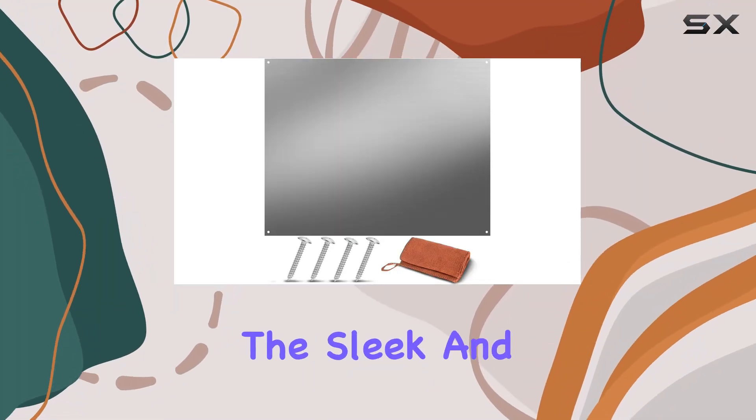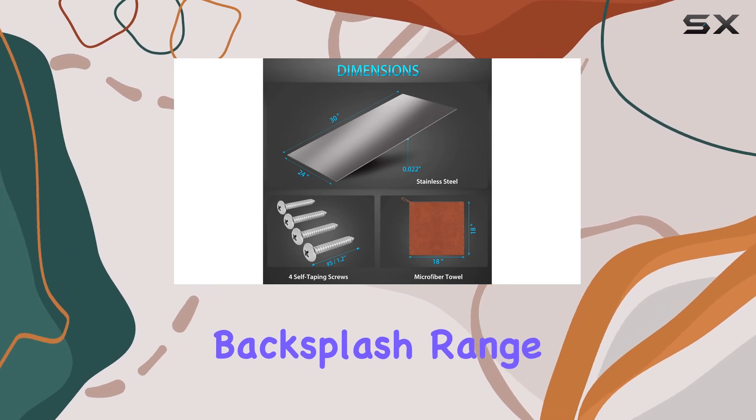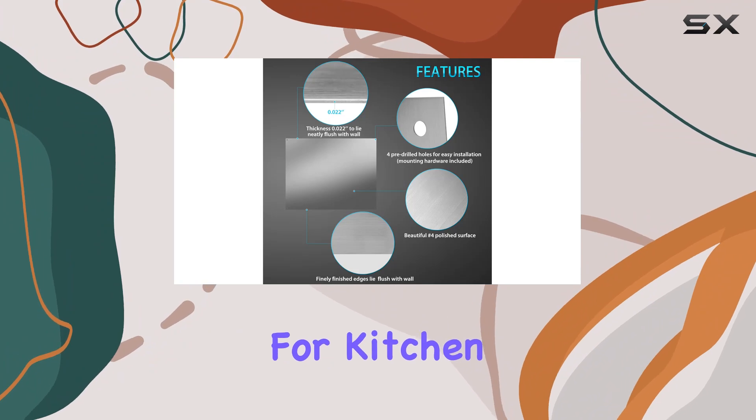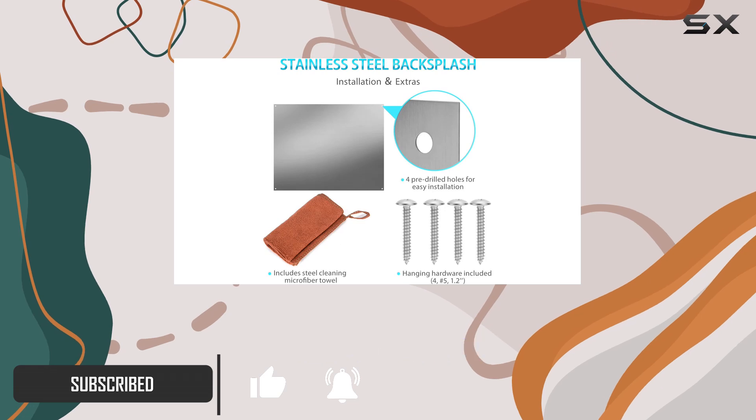Today, we're diving into the sleek and functional world of the LOSDRONAUT Stainless Steel Backsplash Range Hood Wall Shield. If you're like me, you're always on the lookout for kitchen upgrades that not only look great but also make life easier. Well, this product delivers on both fronts.